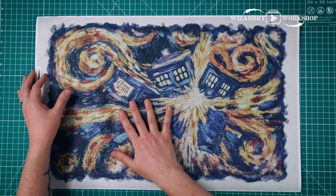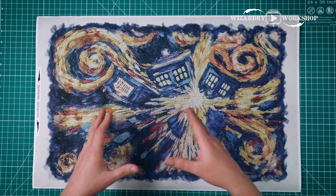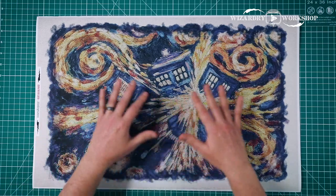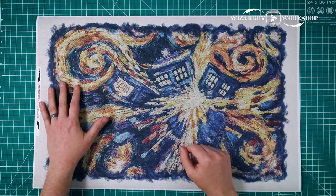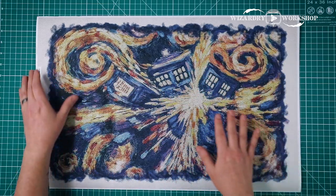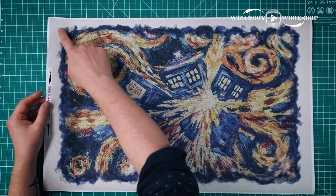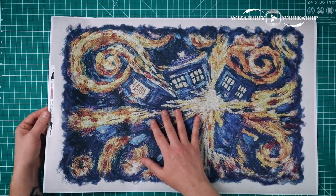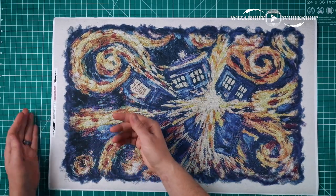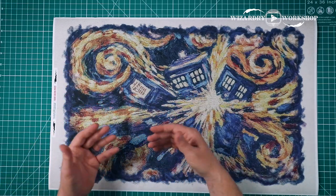This one is a painting called The Pandorica Opens, and it's from an episode that is named that same thing, The Pandorica Opens. So if you want to see this in the episode, you can check that one out. This was a Van Gogh painting in the episode. So I wanted to make it look like it was actually painted on canvas, so there is a canvas texture in the background here, and instead of cutting it, we're actually going to tear it so it gets kind of a frayed edge.